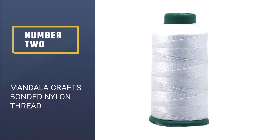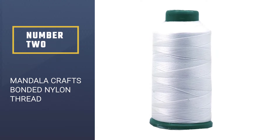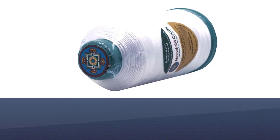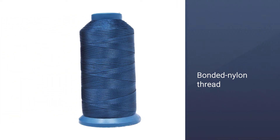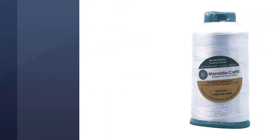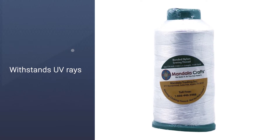Number two: Mandala Crafts bonded nylon thread. For those looking for a premium brother sewing thread, the bonded nylon thread from Mandala Crafts is the best choice. You get one of the sturdiest threads on the market — a heavy-duty nylon bonded build that withstands UV rays, mildew, moisture, and more. It is utterly unbreakable by hand, and you can use it for mending outdoor equipment, stitching leather, repairing shoes, upholstery, luggage, and much more.